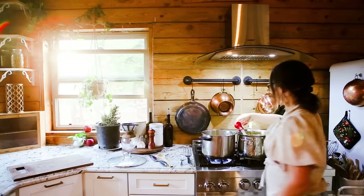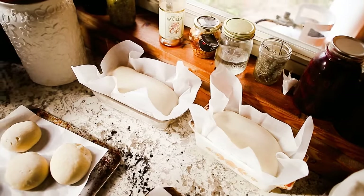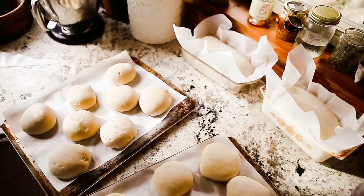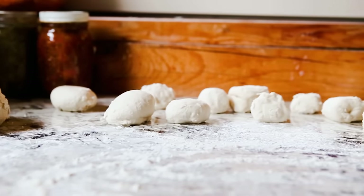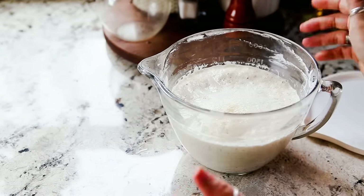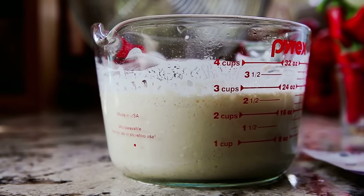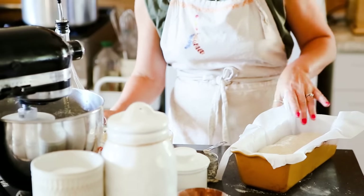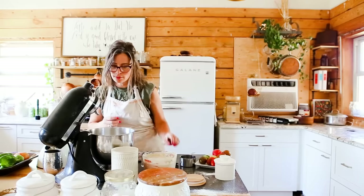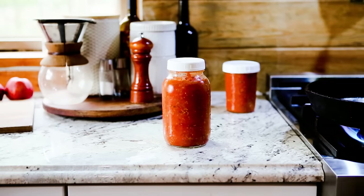And lastly I'm going to talk sourdough bread — what to do with discard, but also how you can do sourdough without having any discard at all. I've been seeing people online with literal gallons of sourdough discard and they don't know what to do with it, so I'm going to show you how to avoid that entirely. But first, let's talk about how to stretch tomato sauce and meat, since that's probably what you're most anxious to hear about given meat prices.